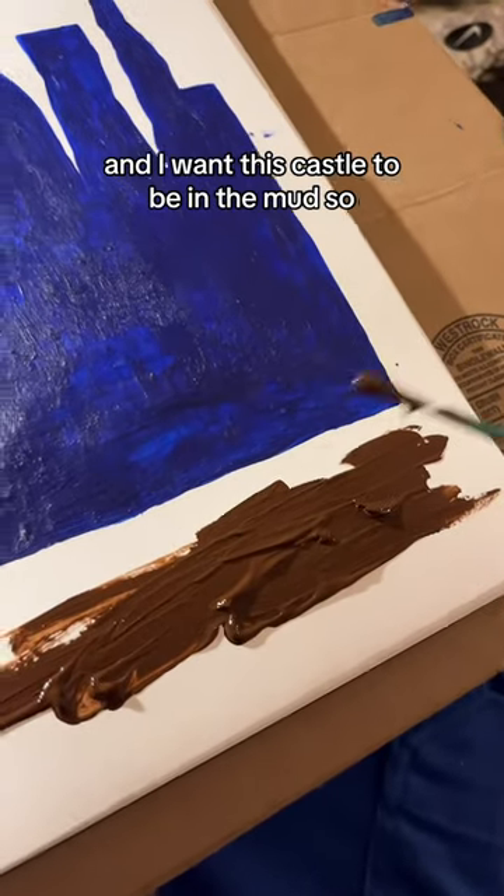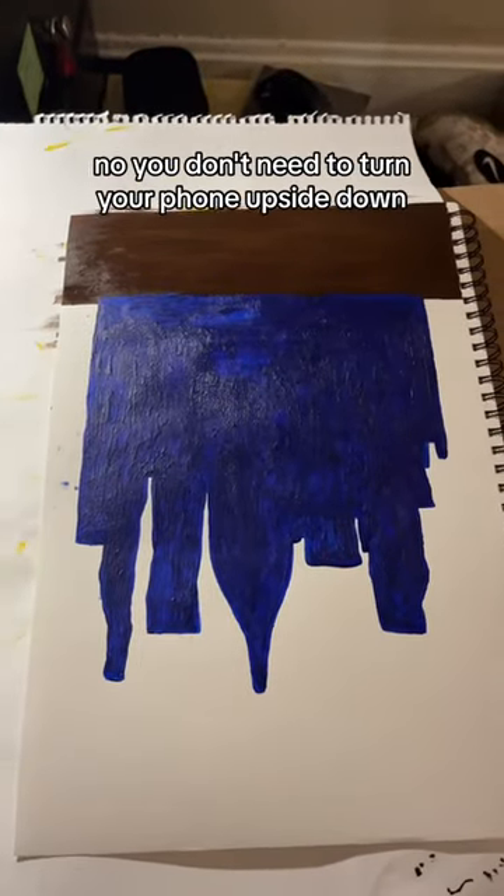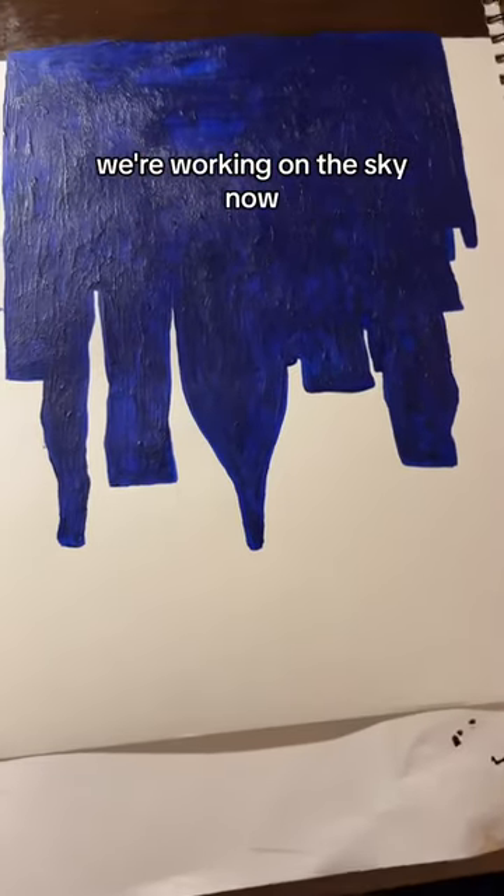I want this castle to be in the mud. You don't need to turn your phone upside down — we're working on the sky now. So next, I'm just going to make all this look good and add a sun.